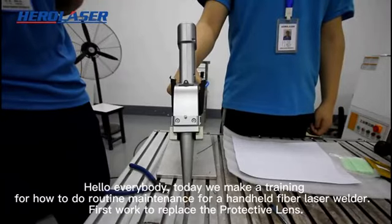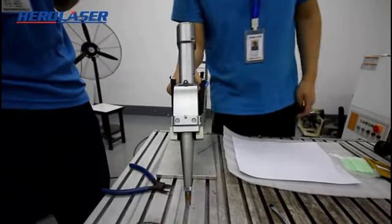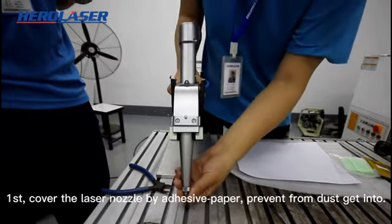Hello everybody, today we make a training for how to do routine maintenance for a handheld fiber laser welder.